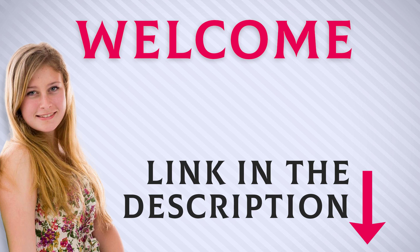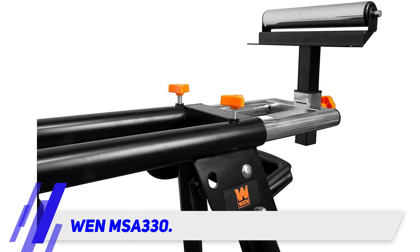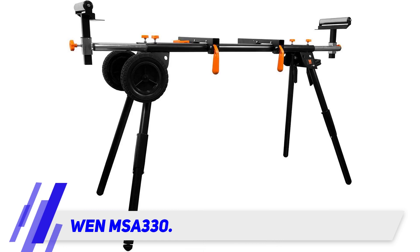Welcome back everyone. I included this product link in the description for the most up-to-date pricing. The WEN MSA330 collapsible rolling mitre saw stand is one stand you should definitely check out if you are looking for a top quality stand to elevate your mitre saw for work.